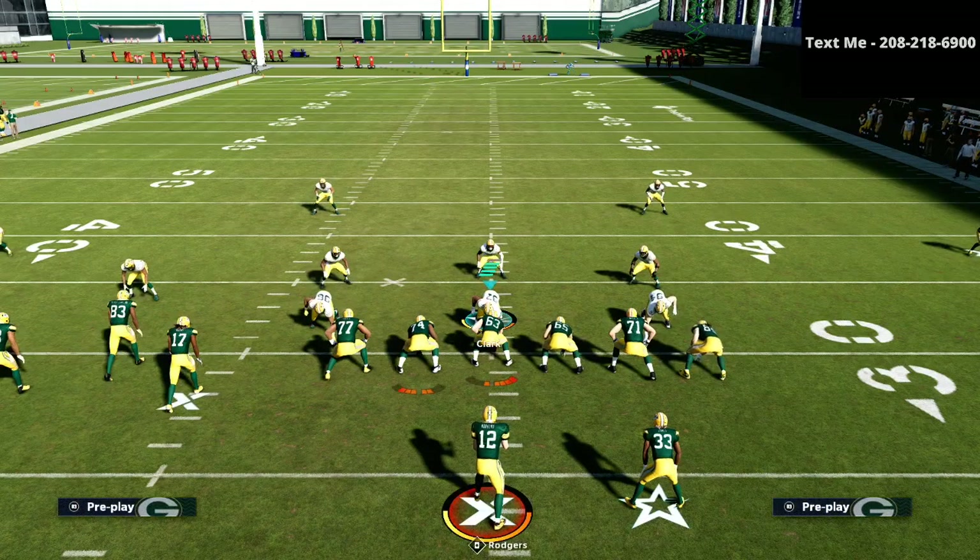So this is one of my favorite passing plays in the entire game. It comes out of a phenomenal passing offense with which you can literally dominate your opponent with about five to six plays in our bunch tight end offensive guide. So if you want to start dominating on the offensive side of the ball, go ahead and pick up that bunch tight end offensive guide — I'm going to leave a link in the description for just $15. Thank you so much for your support. If you have any questions, you can always text me at 208-218-6900.